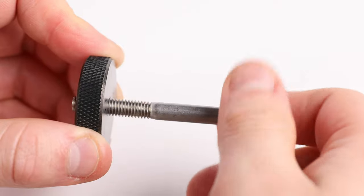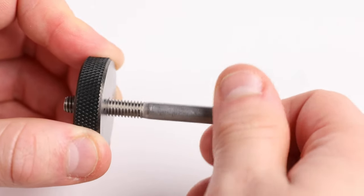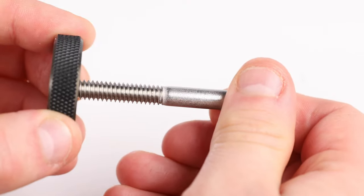If the machine screw being checked fits the go ring gauge with little to no difficulty, but does not fit the no-go ring gauge, then it has been correctly identified to conform to the maximum bound of that tolerance class.